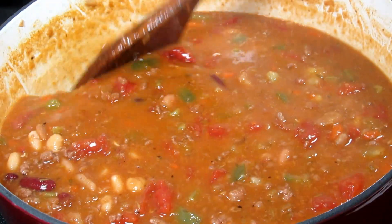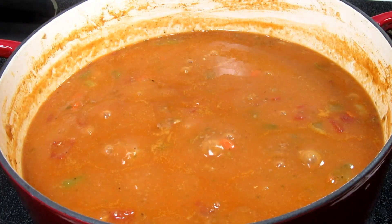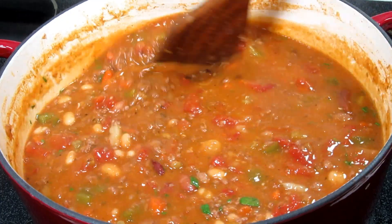The soup is just about done and finally I'm adding in a quarter cup of fresh chopped parsley and stirring for a little freshness. The soup is done and ready to eat — let me fix you a bowl.